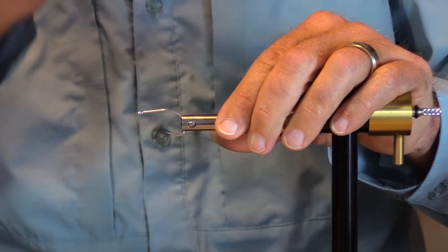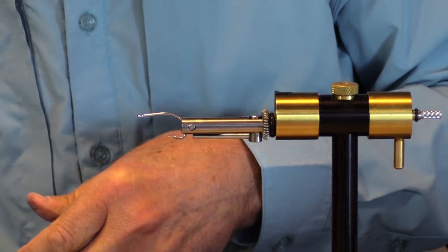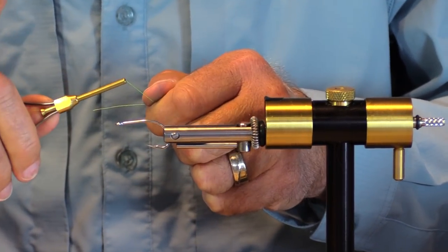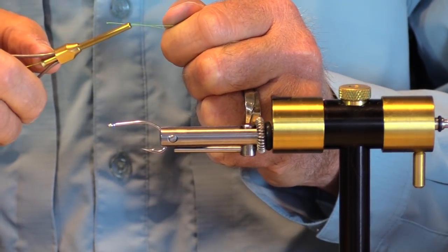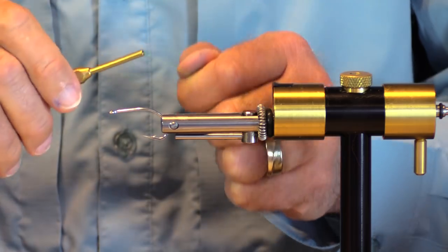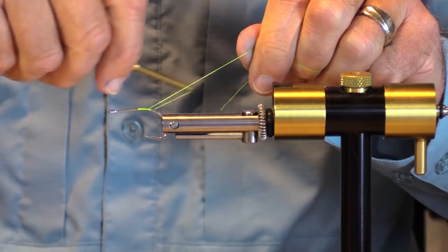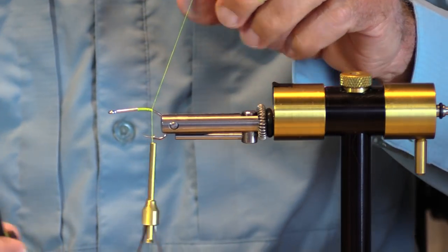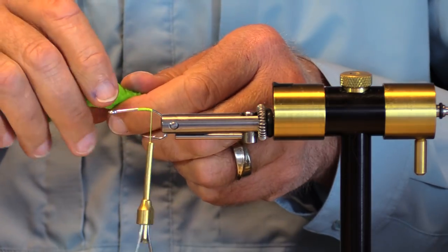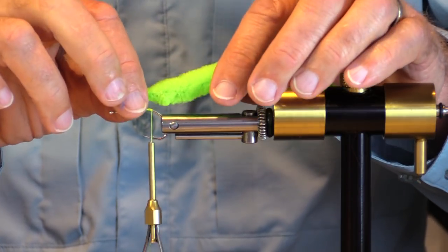We are going to tie a fly for Chinook using these UV dragon tails. I'm looking at a fly on my desk thinking if I want to tie it any different or not, but I think I don't. That's just a matter of getting your search image down. I've got my 210 denier flat waxed mono and I want my dragon tail.